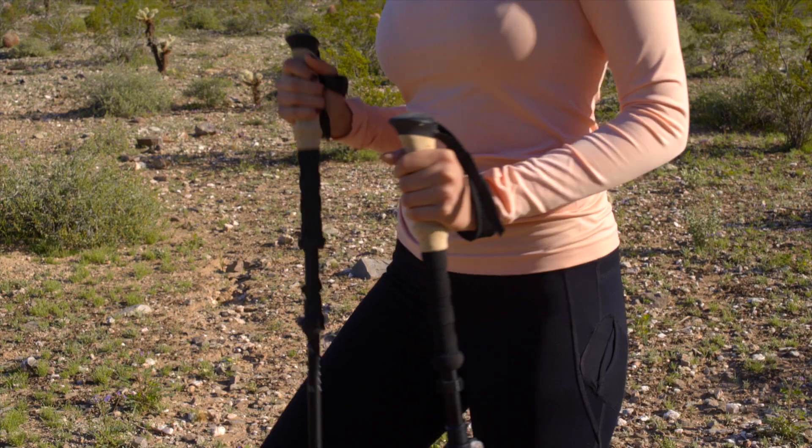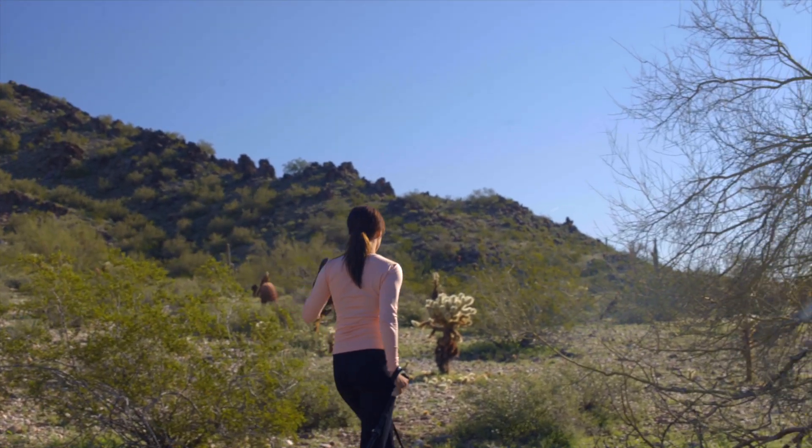When both poles are set to the proper length and locked, you are now ready to hike.